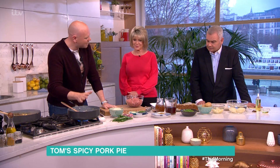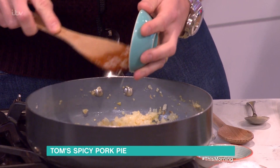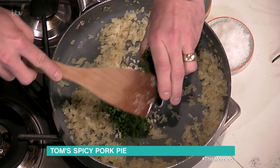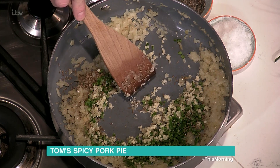We start off with onion sweating down in the pan with a little bit of spray oil. Into that we're going to put some chopped garlic — about four cloves — some chopped green chilies, and some cumin seeds. No seeds in the chili; you're taking the seeds out.